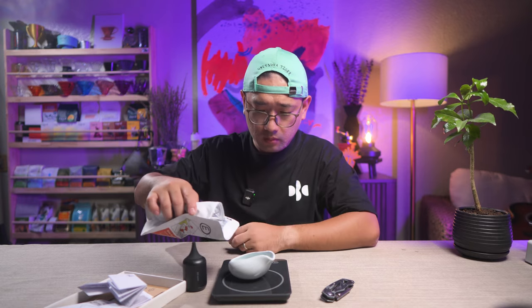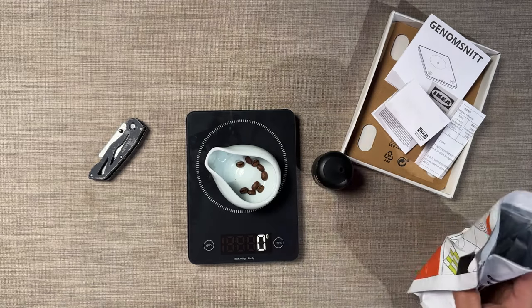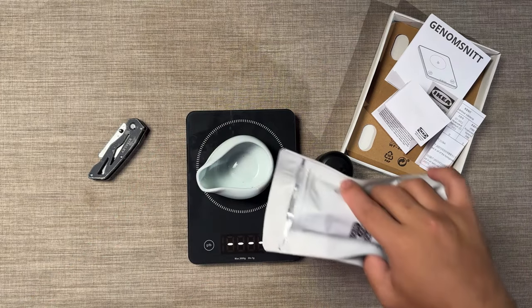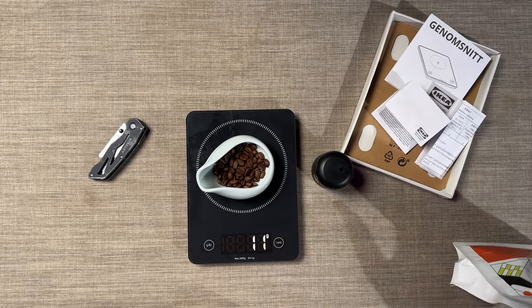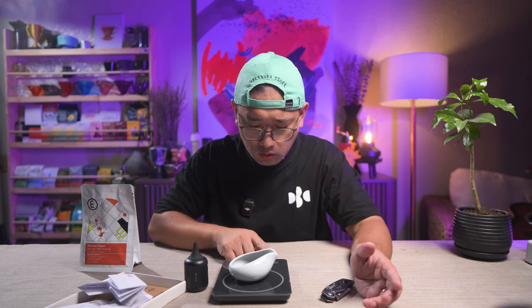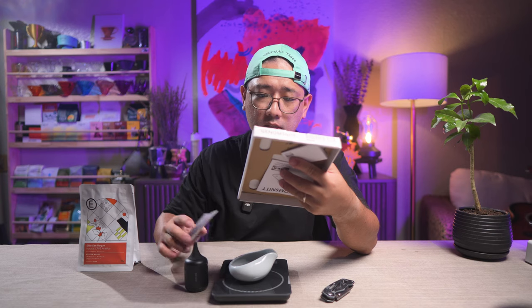This is a major fail. That's impossible — that is 10 grams. What does this timer do here? How do I activate the timer? Does it even say it has a timer? If we hold this, what happens? Nothing.